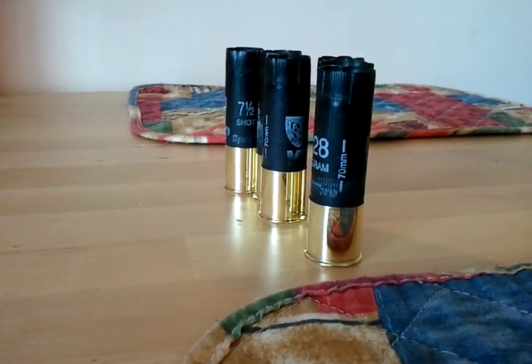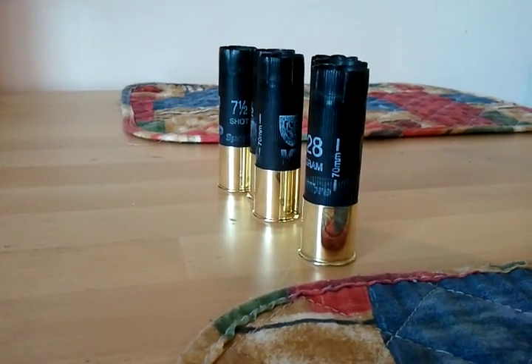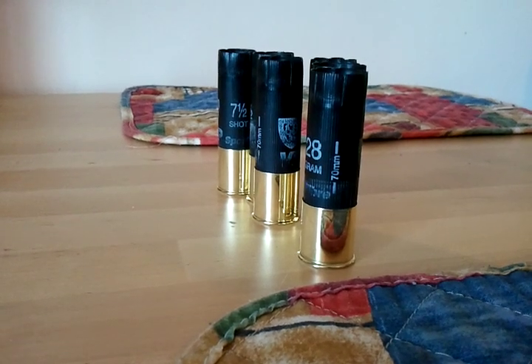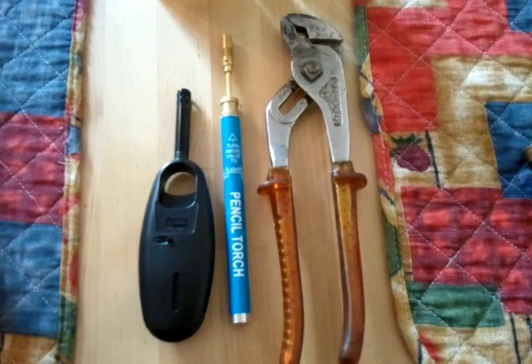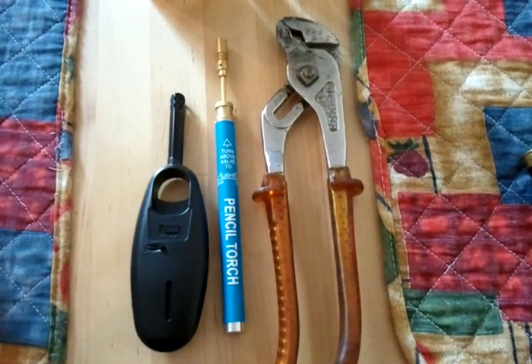Hello there, it's me again. Today I will try and show you a fast and effective way to remove the brass bases from these holes. These are the only tools required to carry out this job.